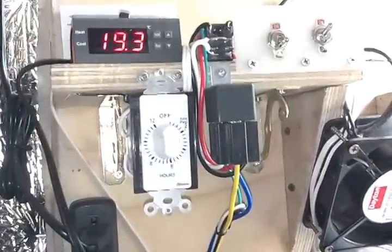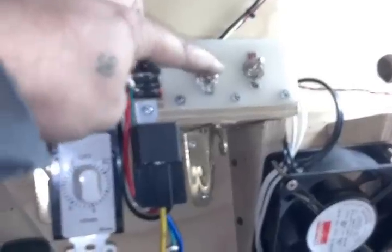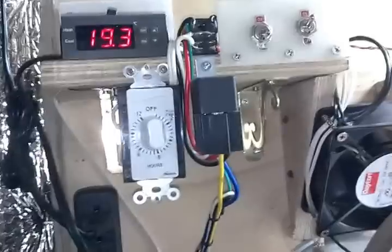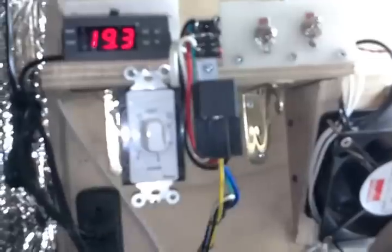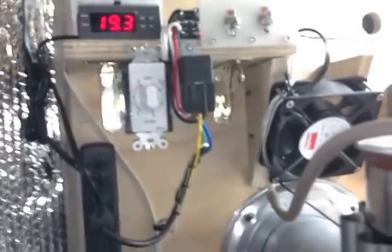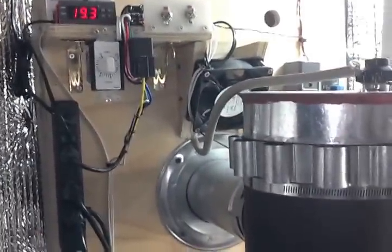On my electronics up here, not a whole lot has changed. Previously this switch was my fuel switch and my blower — that one is still my blower — but now my fuel switch is a dial timer. It's able to be set up to 12 hours, and the switch up there simply replaces that little jumper wire that I had to use previously to start the stove.